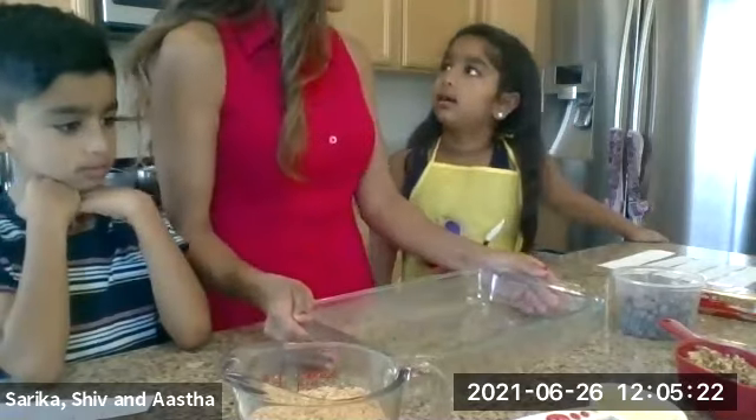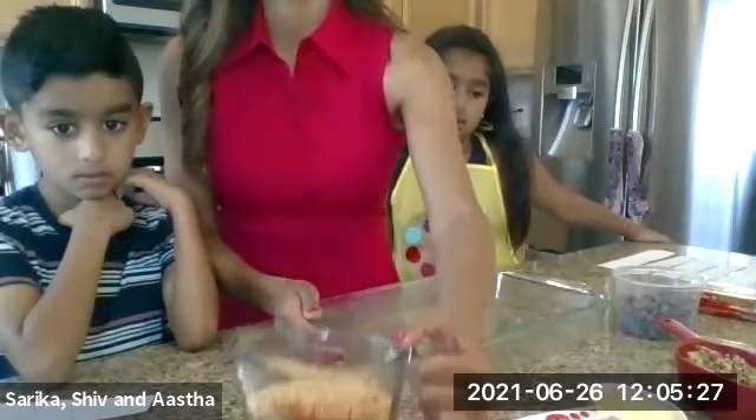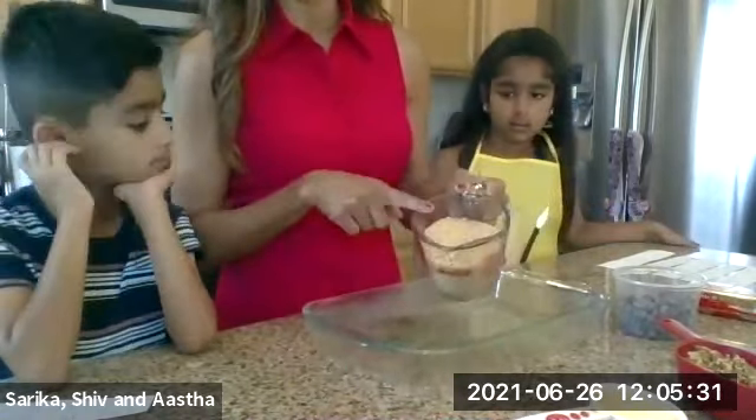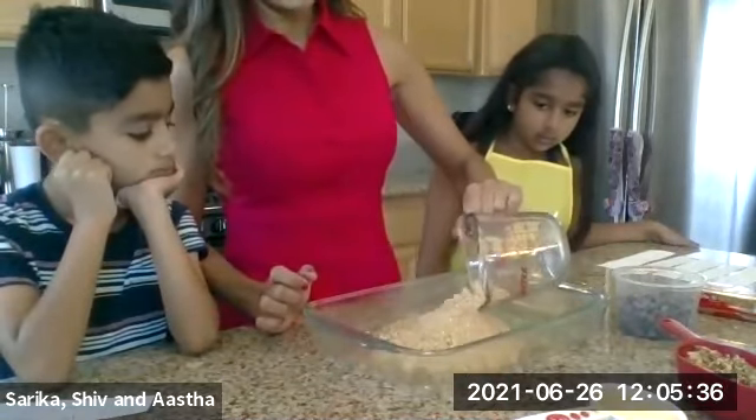Asa, do you help Mommy clean up after we make stuff? Yeah! So kids can always help clean up too. Since we don't like to make a lot of dishes, we're going to pour the crumbs right into this pan. So you're just going to pour your crumbs.